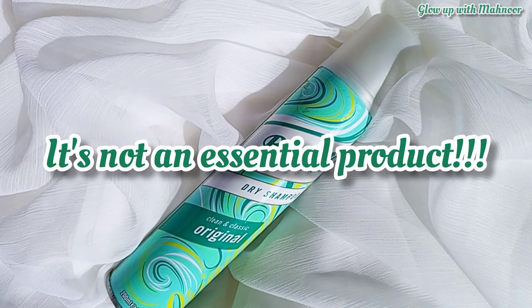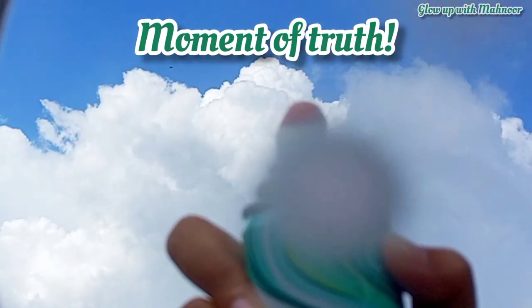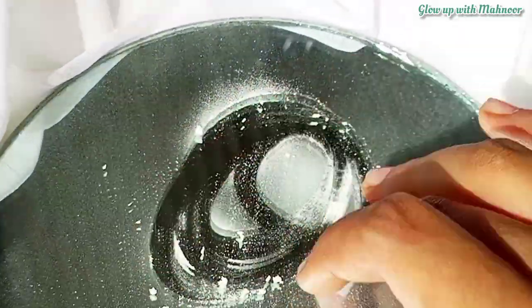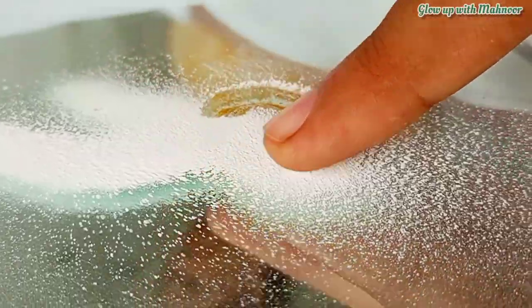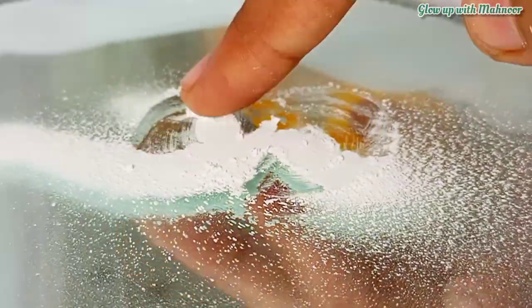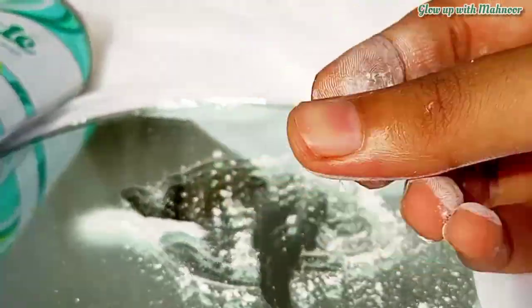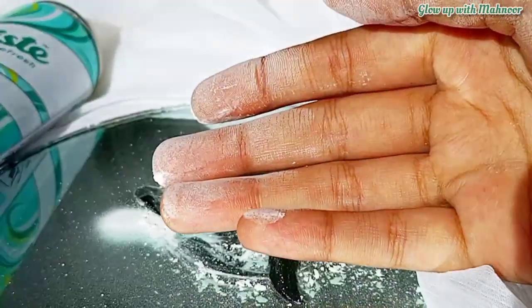But I would say it is not an essential product. It is not something shocking or mesmerizing — you can manage without it. Let me show you the texture. Just look at it — it is literally just a powder with a little minty scent. I think you can even do a DIY version using normal talcum powder, and it would work just like dry shampoo. It is basically just powder with a dry shampoo label — it is a fancy thing.